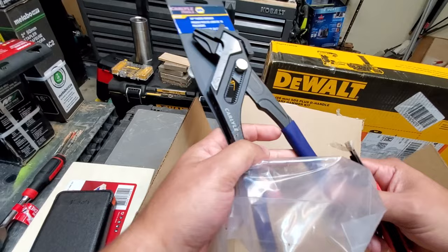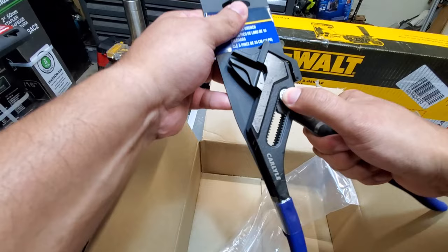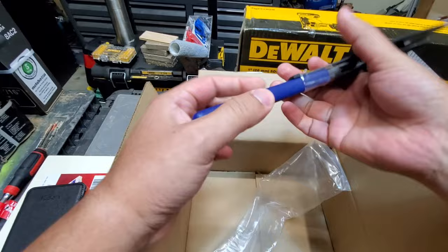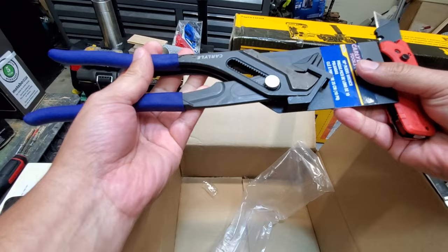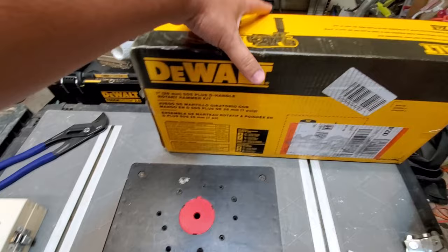Those Carlisle pliers that I talked about a couple weeks ago are here. If you want to see these go head-to-head with the Knipex, the expensive stuff, let me know — I've got a set. We can do this. I've even got the Milwaukees. For a fully loaded comparison, we'd definitely have to include the Irwins, but that's all I'm missing, I believe.